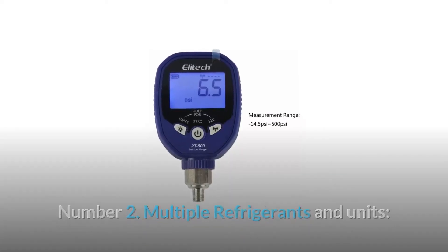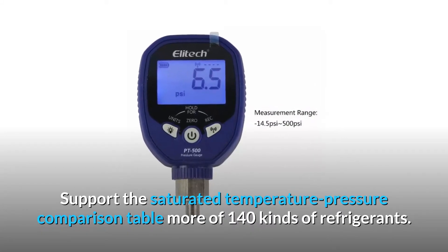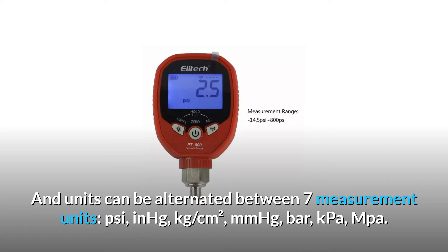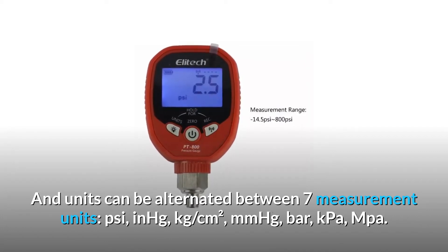Number 2: Multiple Refrigerants and Units. Supports the Saturated Temperature-Pressure Comparison Table for more than 140 kinds of refrigerants. Units can be alternated between 7 measurement units: PSI, NHG, kg per square centimeter, MMHG, VAR, KPA, and MPA.